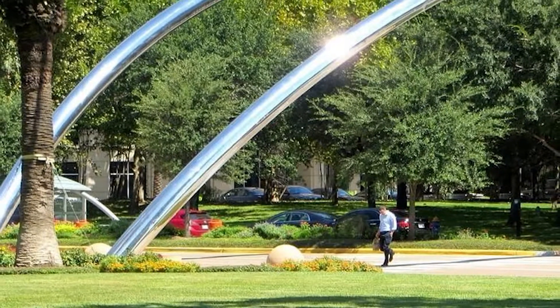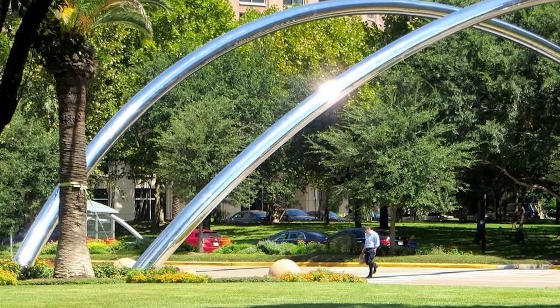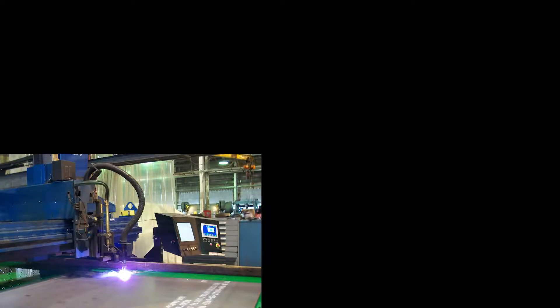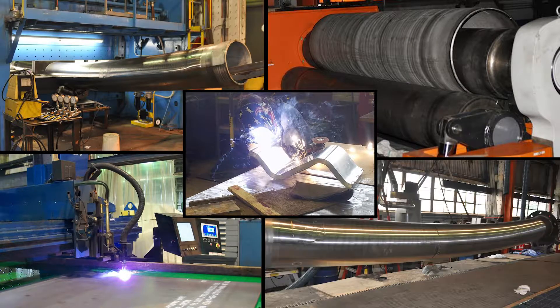Building the arch extensions for Post Oak Boulevard would be a challenge for any fabricator, even one with capabilities as extensive as Amoco USA. Cutting, rolling, welding, forming, and polishing are all part of the process to turn flat steel plates into elegant architecture.